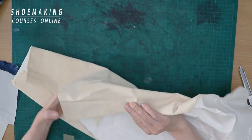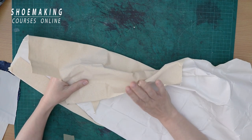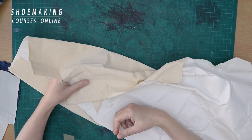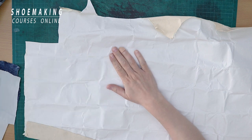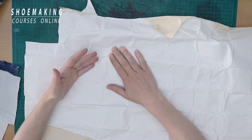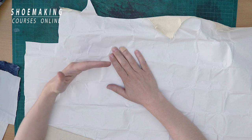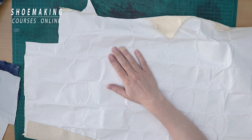There is a specific canvas for footwear that we can use to reinforce leather or fabric. It will be reinforced with this canvas that we will attach to the inner part of our fabric, and also the glue will not come through the fabric we want to use for the upper.